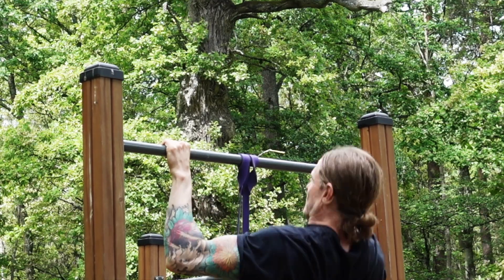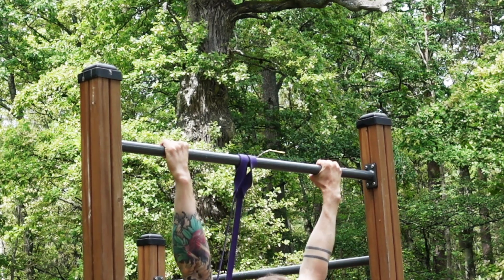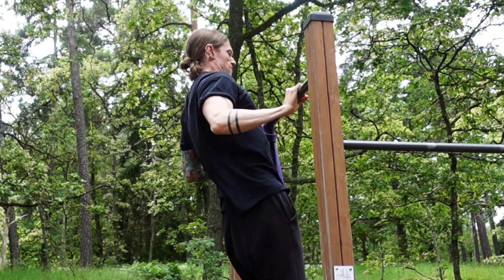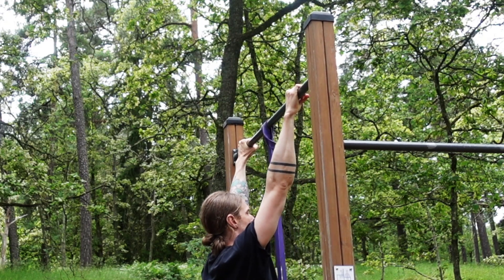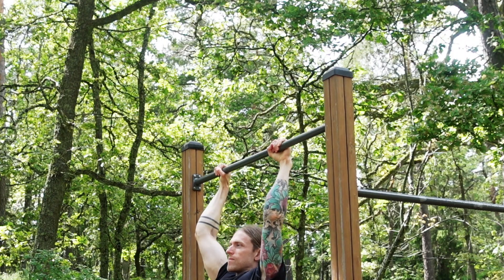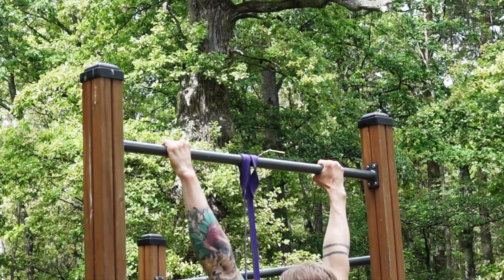The first mistake I often see when working on the explosive pull-up is pulling with the wrong technique. The most common mistake when training explosive pull-ups is applying our normal pull-up technique to our explosive pull-ups. The purpose of training explosive pull-ups is to achieve the muscle-up as the end goal, so we need to change our pulling technique.